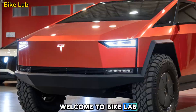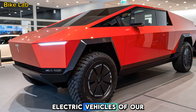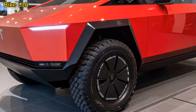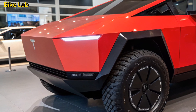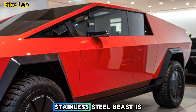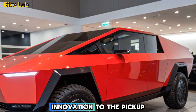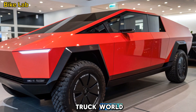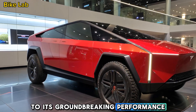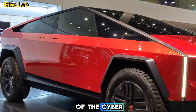Welcome to Bike Lab. Today, we're diving into one of the most anticipated electric vehicles of our time, the 2025 Tesla Cybertruck. After years of waiting, Tesla's futuristic stainless steel beast is finally rolling out, and it's bringing some serious innovation to the pickup truck world. From its unique design to its groundbreaking performance, we'll cover everything you need to know about the latest version of the Cybertruck.